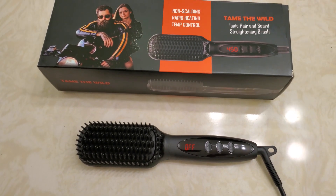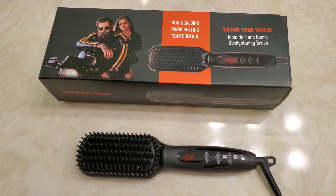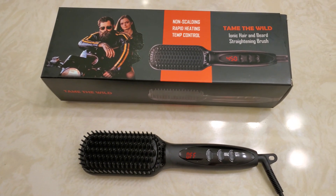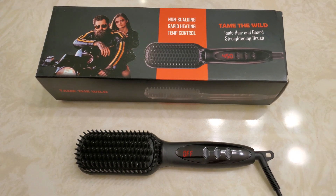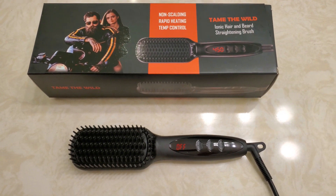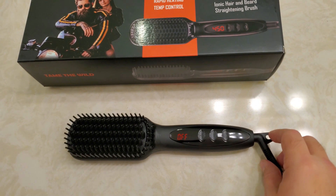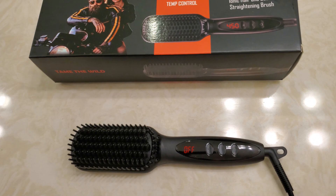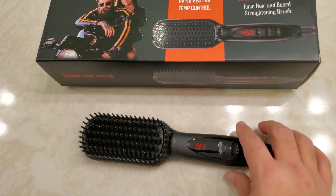I don't like cords, as you probably saw from my other review when I cut my hair. They just get in the way, they tangle, they don't last, they get damaged. The good thing about this one though is it swivels — it'll move around so it's very flexible. I think that might be okay.